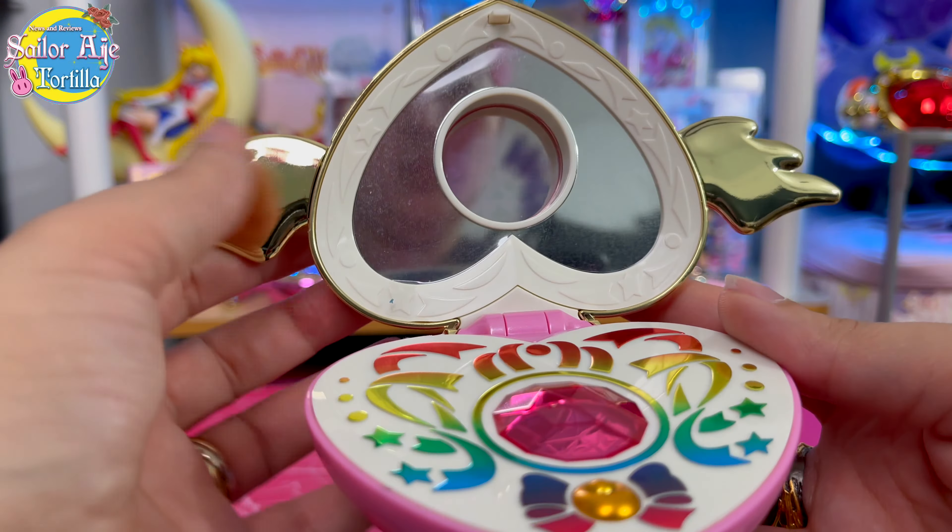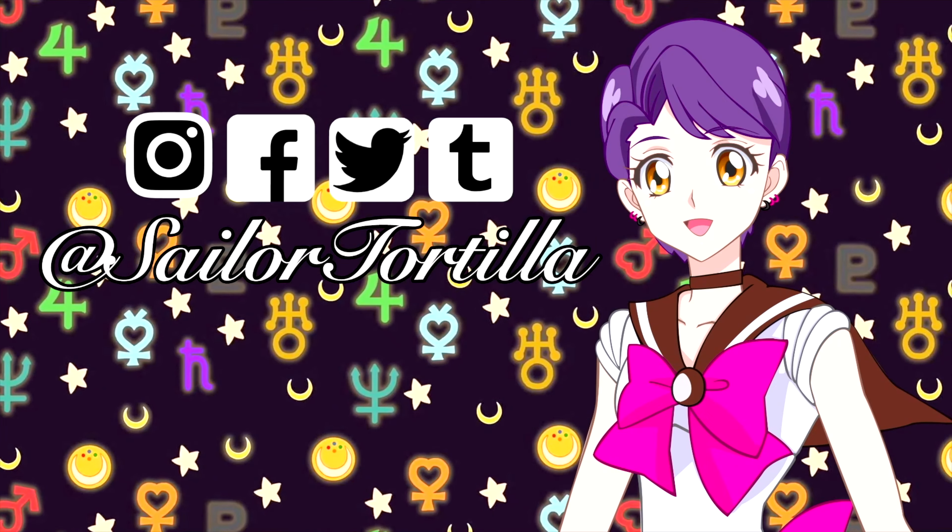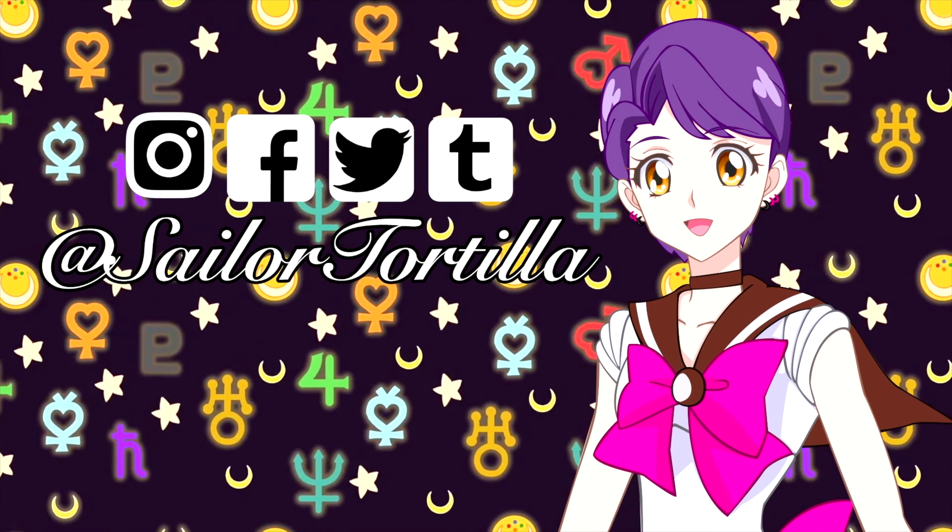I'm Sailor Tortilla - thank you for checking out this video. I'll see you next time. Bye!